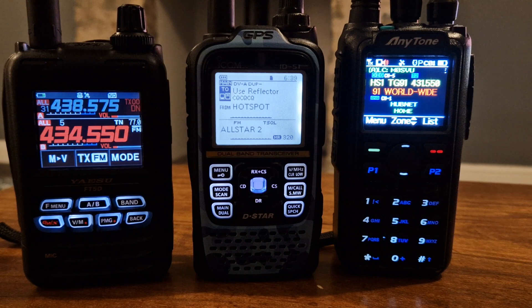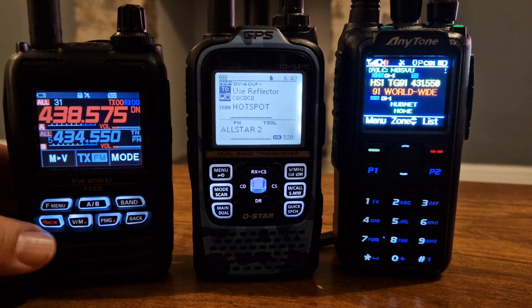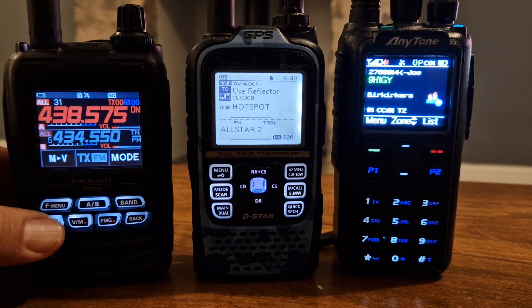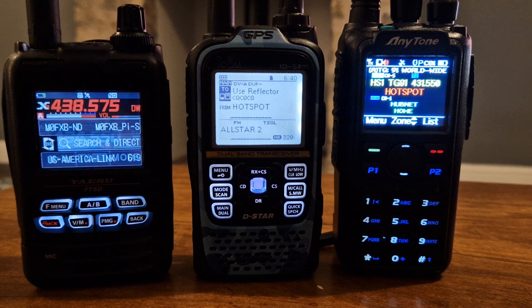I can cover VHF and UHF with all of the radios. The Yaesu has C4FM Fusion, and I can also use the X button — if I just push the X button here — to control my hotspot. The ID51, I can get my local repeater and I can also use my other hotspot for DSTAR connections to reflectors, XLX, DCS, XRF, etc.